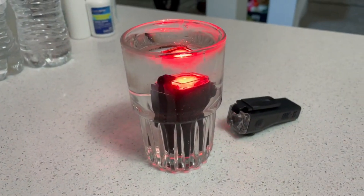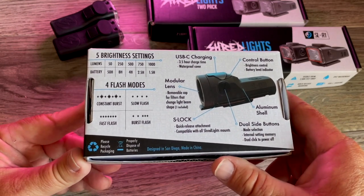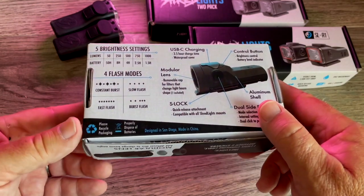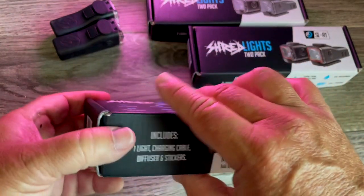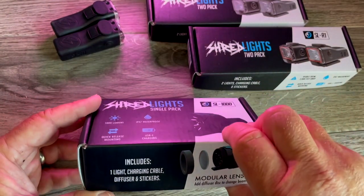This one has an aluminum shell and features their patented S-Lock. One of the reasons I really like this company — after talking with them — stuff is designed in San Diego and made in China. It has a modular lens and you can add the diffuser.